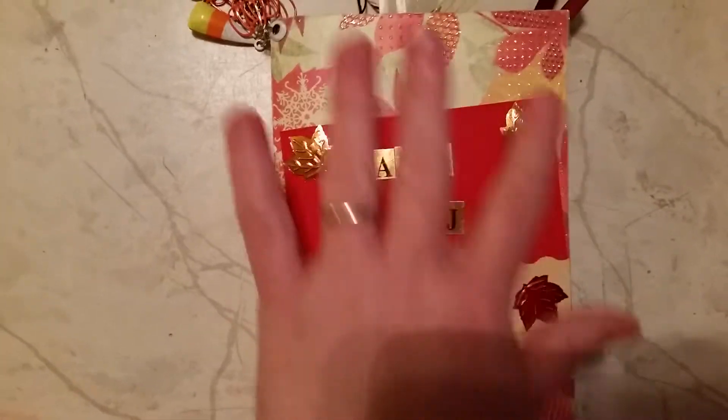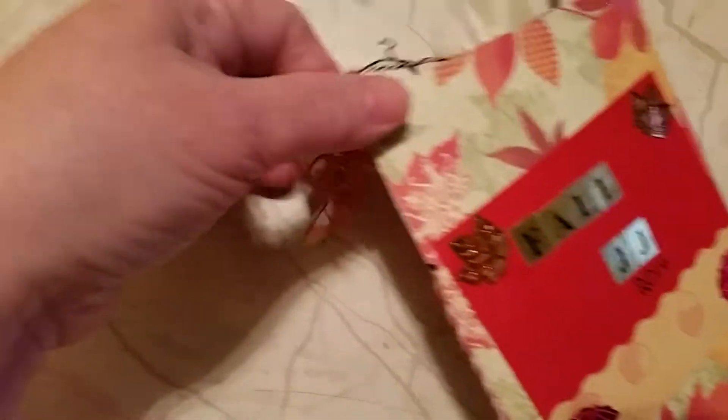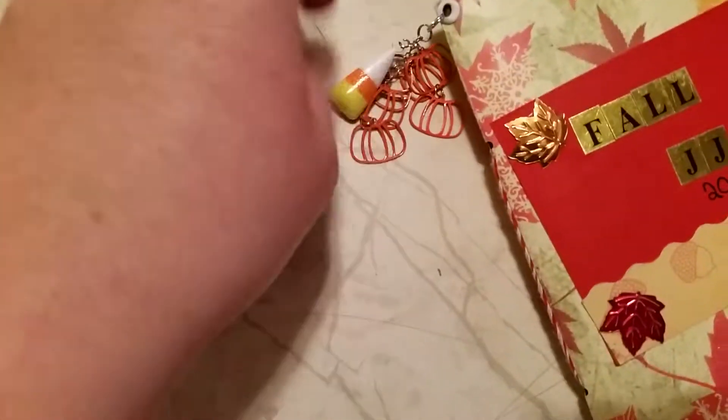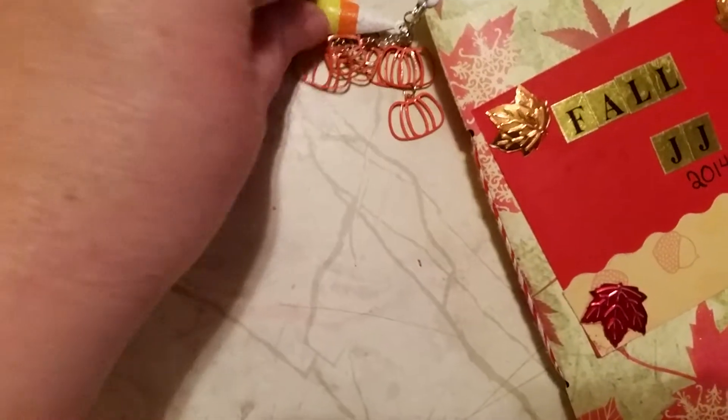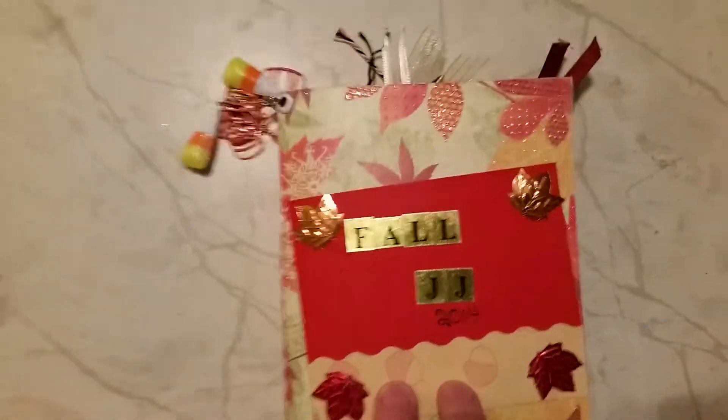I added the sequins on the front — the little sequin fall leaves. I added the dangle over here. This was actually two pairs of earrings, pumpkins and candy corn. So I put them together and made a cute little dangle. So let's get started.